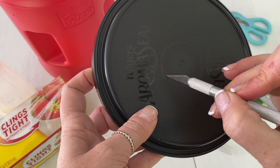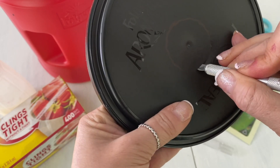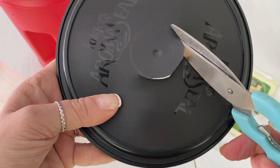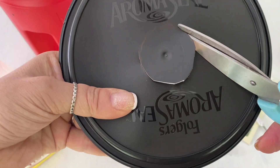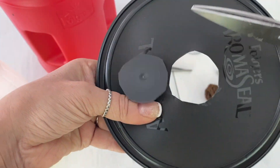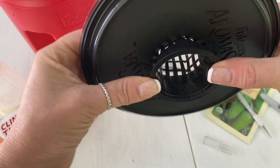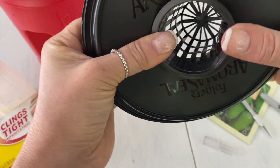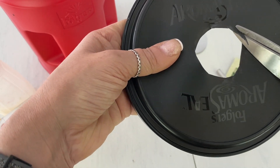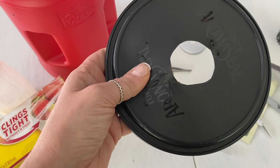Then you can use any kind of exacto knife or box cutter to get started, and then grab a pair of scissors — you can use scissors as well. Just make sure you're always working away from your fingers so you can poke a little hole, and then if your knife is sharp enough you should be able to spin it around your hole. You're going to cut yourself a circle, starting with the smallest size because we can always take more out from our lid but we can't add more in.